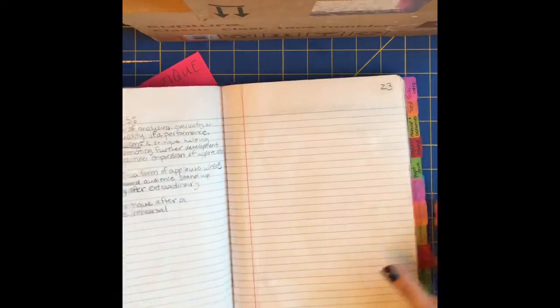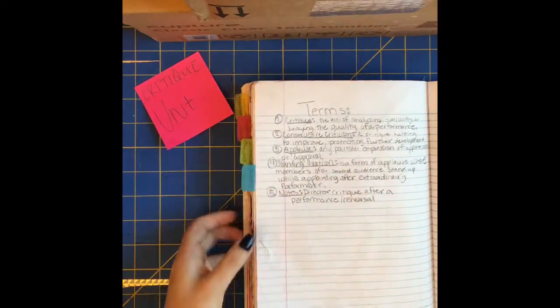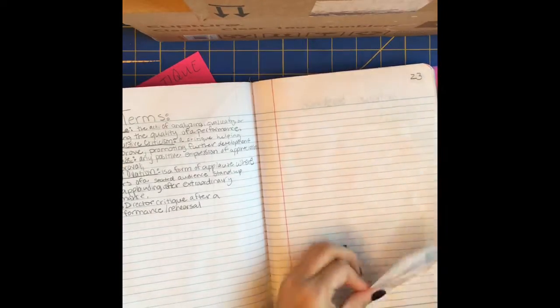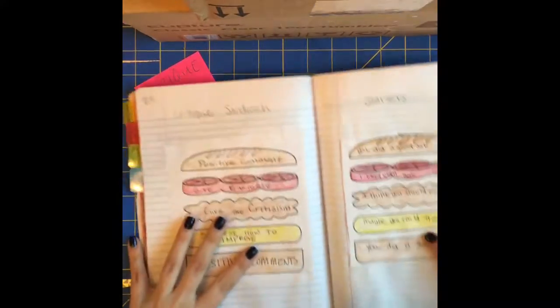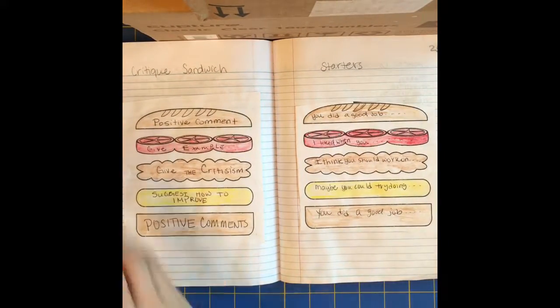There will be terms here — five terms we will do as a bell work. Leave page 23 blank for now, and then we have the critique sandwiches. I'm gonna talk through these very quickly.